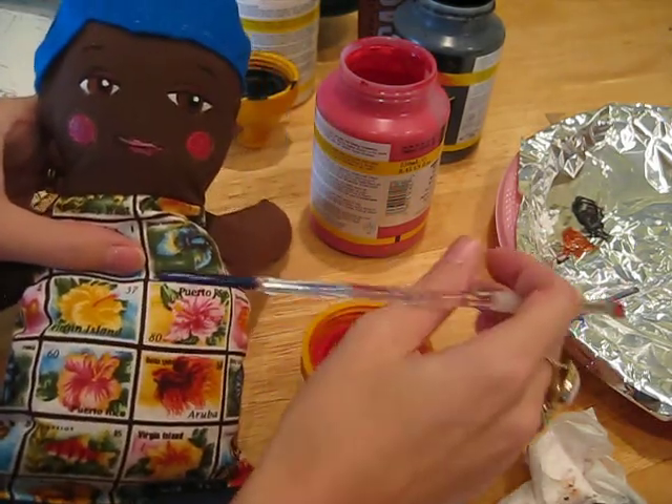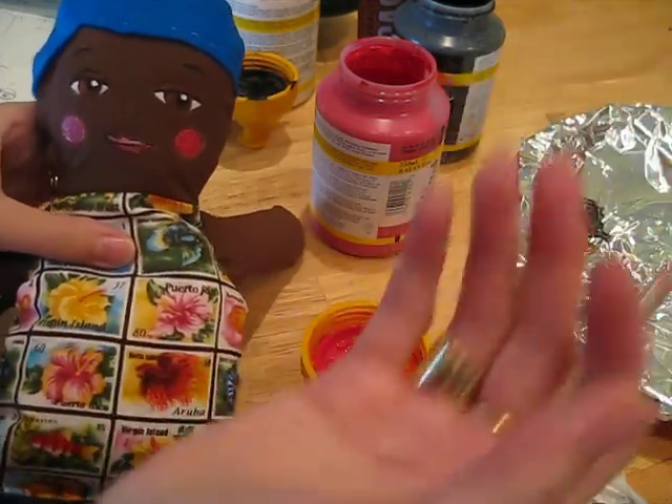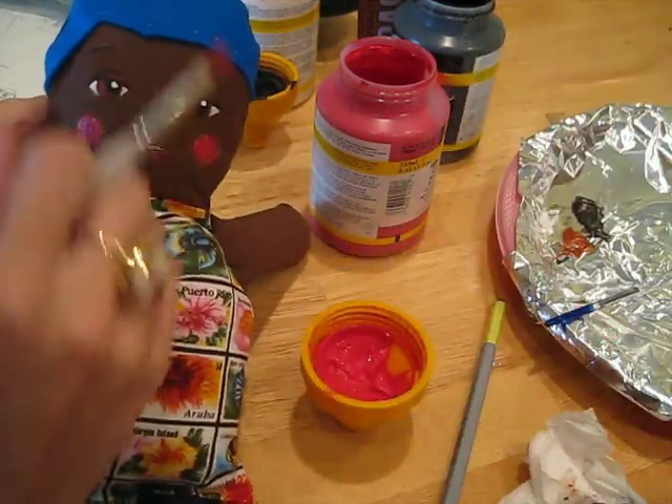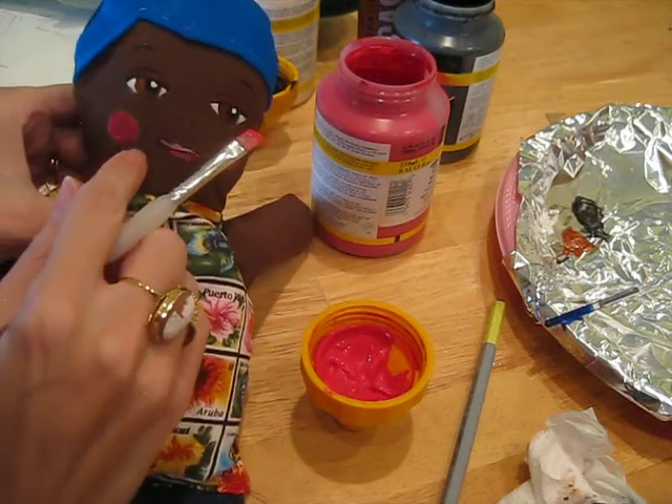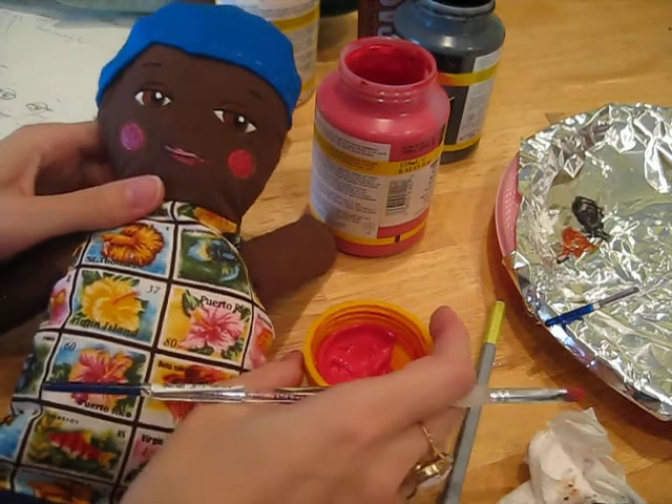Once it's dried, you can take a rag or a washing up cloth, anything that's dry, and just dust the face and all of this will come off. Even with me scratching, you can see how it comes off. There you go. Have fun.